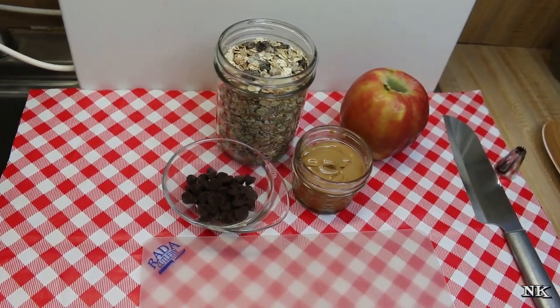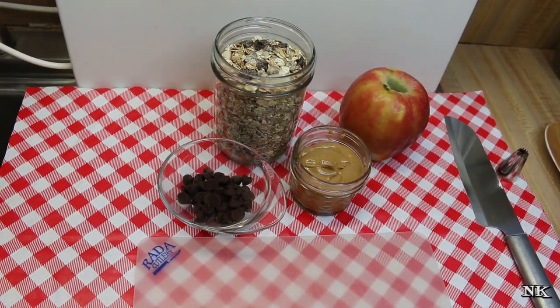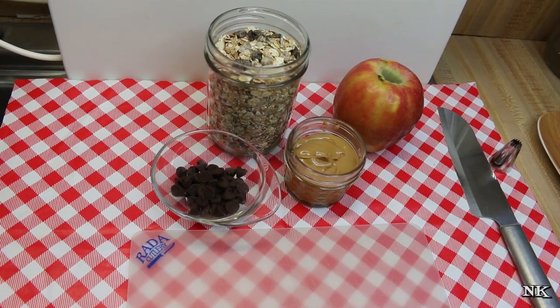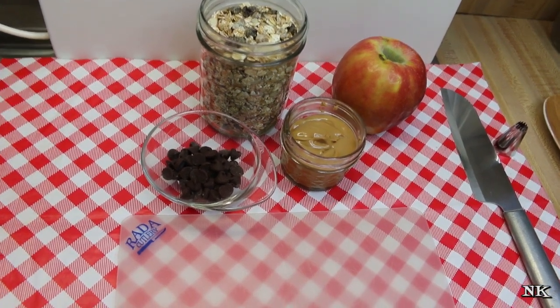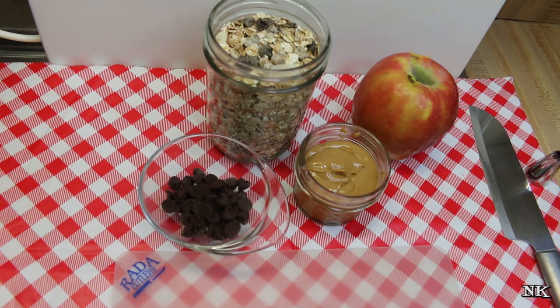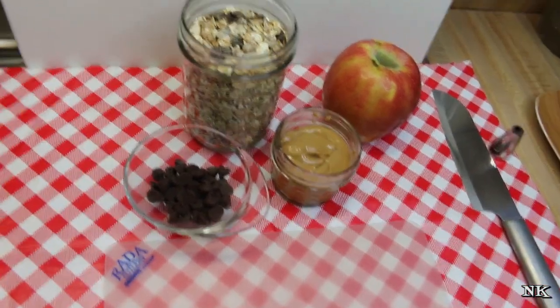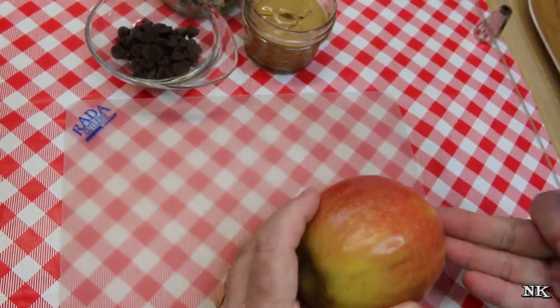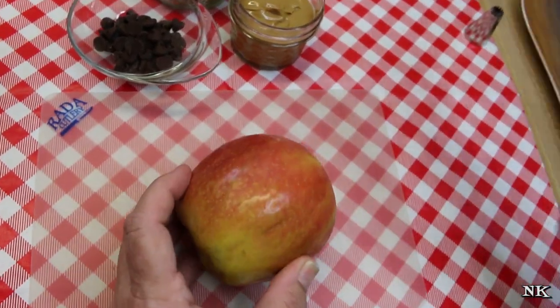This week for our kid-friendly summer snack we're going to make apple wheels with peanut butter and granola, and we've got a little bit of chocolate chip going on. You can feel free to switch out the peanut butter for almond butter or whatever nut butter you choose — sunflower butter, cashew butter, whatever. What I have here is a pink lady apple.